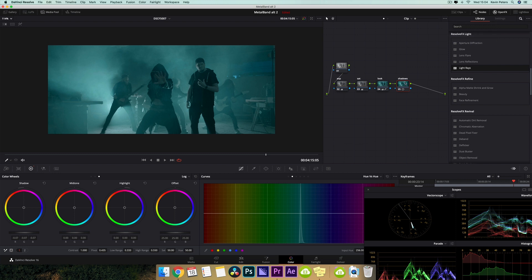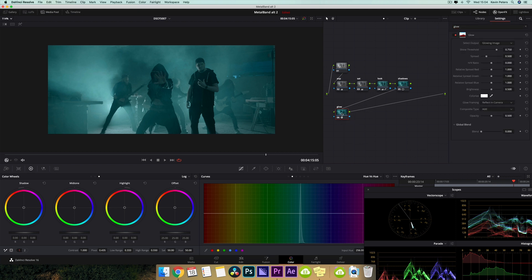Now my next node is going to be really cool. I'm going to add some glow to this clip. So if I come up here into library and type in glow, and drag this on, and I start playing around with the spread and the threshold, you can see how cool we can start making this look.